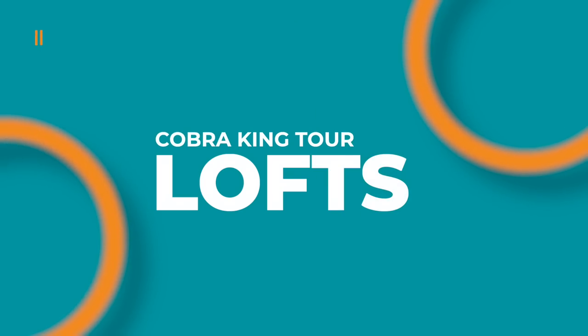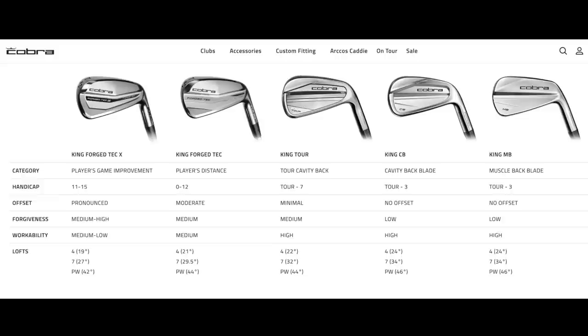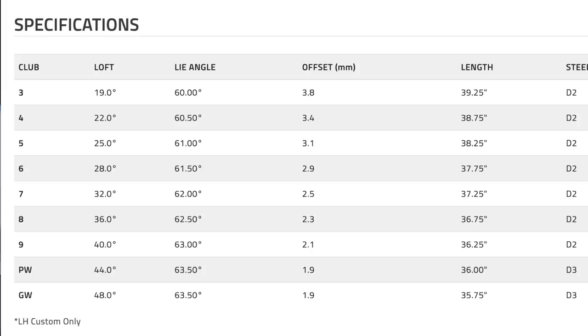Let's talk about lofts. These sit in what I think is the Goldilocks range of lofts — you've got your more pressed loft Cobra Forge Techs and then your much more traditionally lofted Cobra blades and cavity backs. So these are actually perfect. The seven iron is 32 degrees, the four iron is 22 degrees which works well if you're going to put a 19 or 18 degree hybrid in there. At the pitching wedge you've got 44 degrees, which I think is great because most people have 48 or 50 degree gap wedges. If it's too strong at 42 you've got a much bigger gap to fill and you actually need to add another club. So I think the lofts work really well.